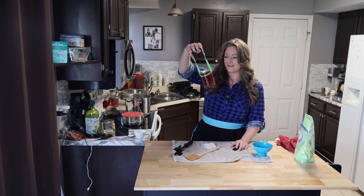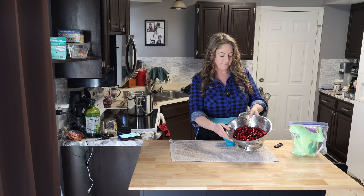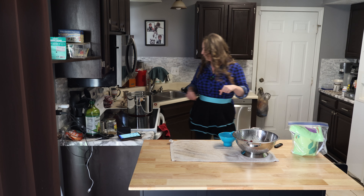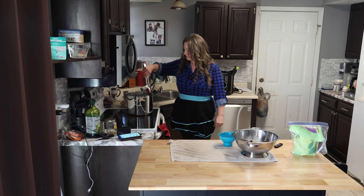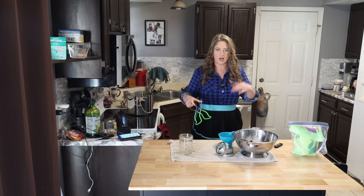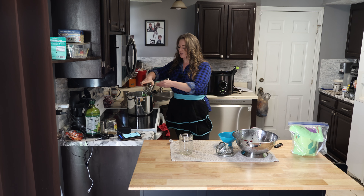We water bath canned these, so super proud of that. We have the cranberries rinsed off, got our funnel. The kettle is boiling water because we're going to add boiling water to the inside. Go ahead and get the rings out — just warming everything up. Also get the jars hot because we're going to put hot water into them and then put them back in the hot water. Let's get the jars hot from the get-go.